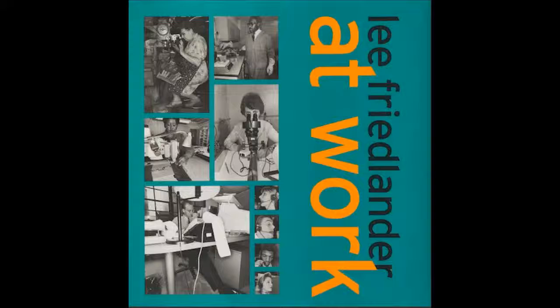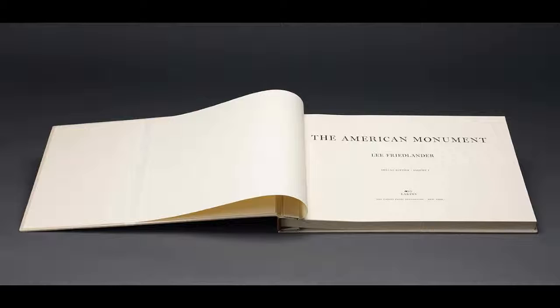In 1976 he developed and published The American Monument, which is a book of 200 pictures from across the country. Lee photographed monuments, parks, cemeteries, and anything else that captured a soulful America.